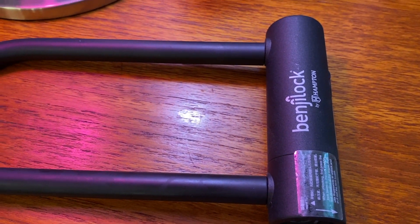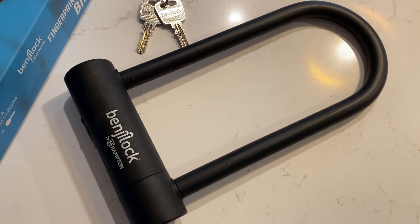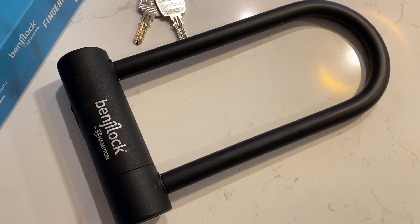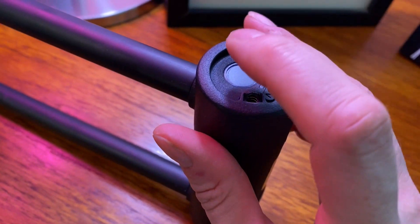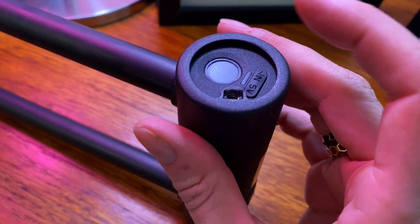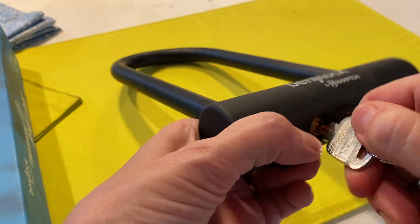How does the BenjiLock Fingerprint Bike Lock work? You'll program a principal user's print and you can add nine more, so the lock can easily be shared with family or friends. If there's a problem unlocking with the fingerprint scanner or the battery happens to run out, the BenjiLock can also be opened with the included set of two keys.